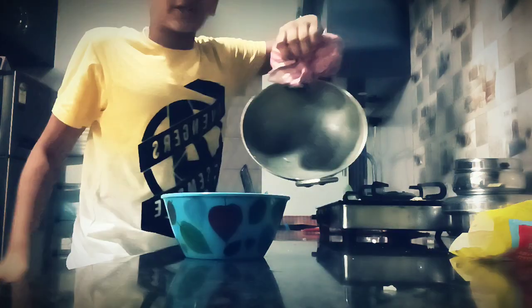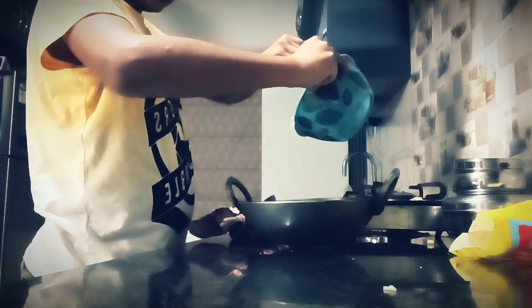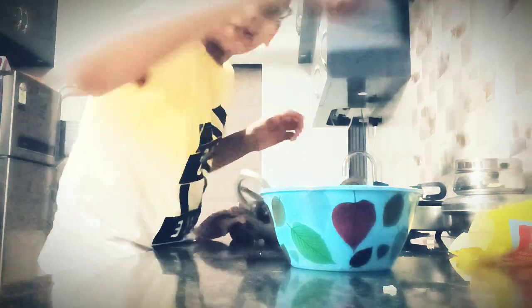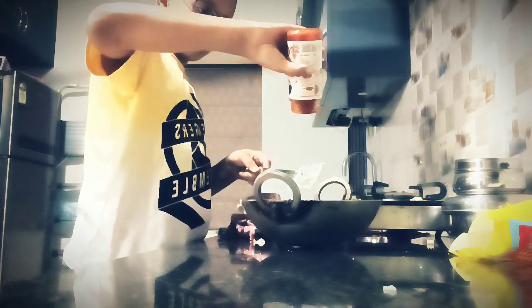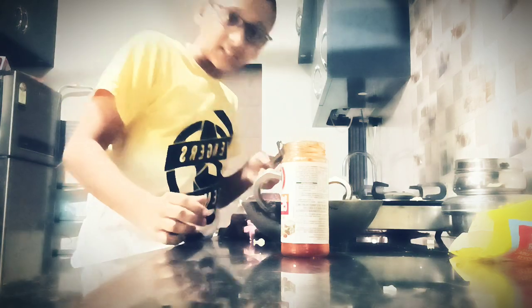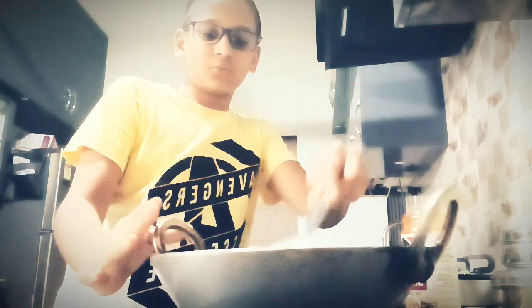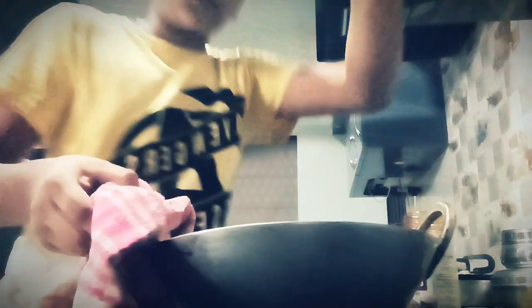I cleaned it to mix Schezwan chutney with this. So let's put the mat here. This is spicy — I'm trying to make it spicy. Let's just take this much. We have to take more seasoning.